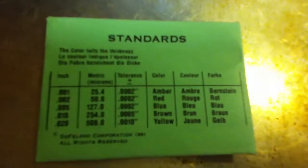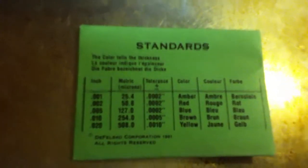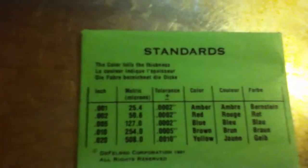The shims are amber, red, blue, brown, and yellow.